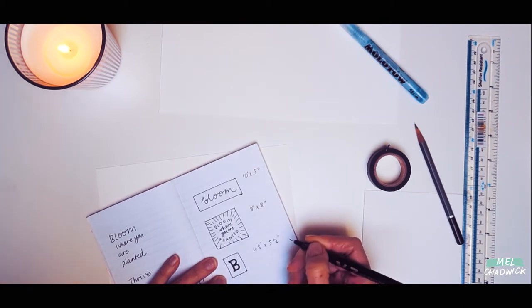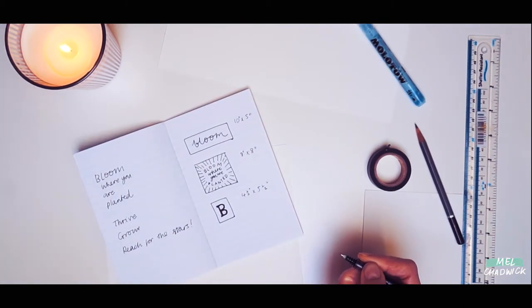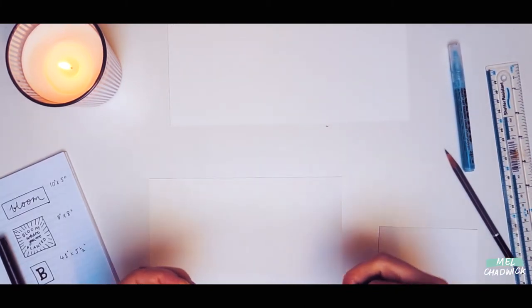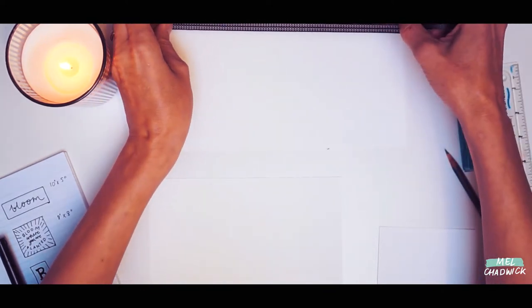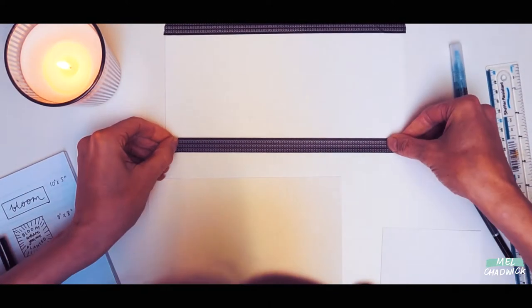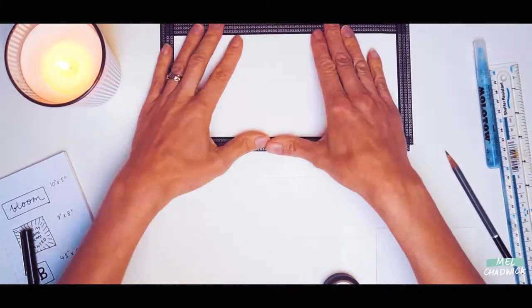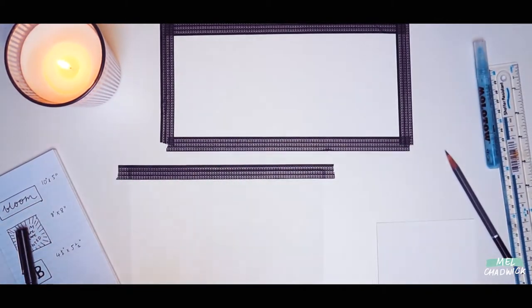Once you've worked out exactly what you're doing and you've cut your pieces of paper to size, you're now going to fix them to the table with some washi tape. This washi tape is not so harsh, so it means it will be easier to peel off once you've finished, and it shouldn't pick up any of the paper fibres, giving you a bit of a cleaner finish.